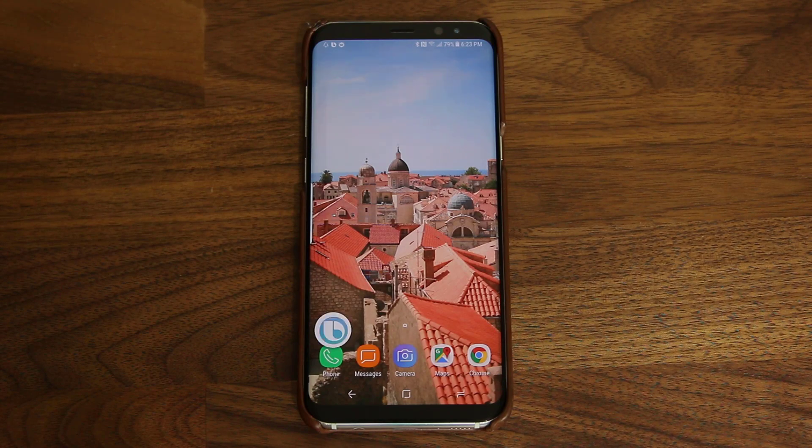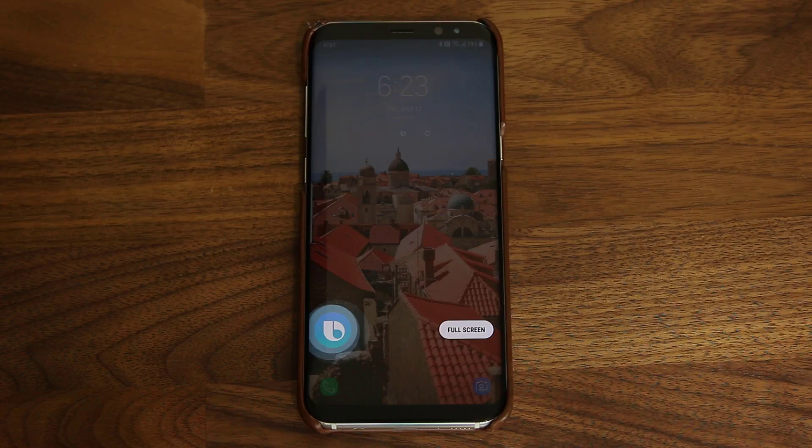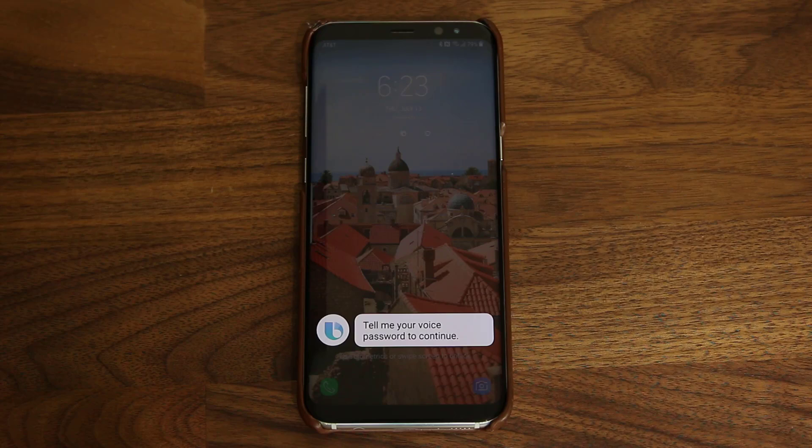Hi Bixby, lock the phone. Hi Bixby, go to the home screen. Tell me your voice password to continue. Socky Tech.